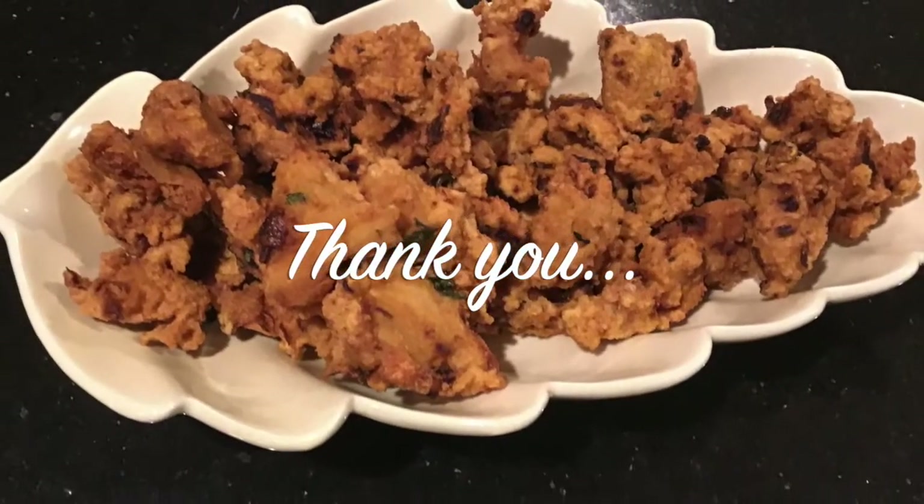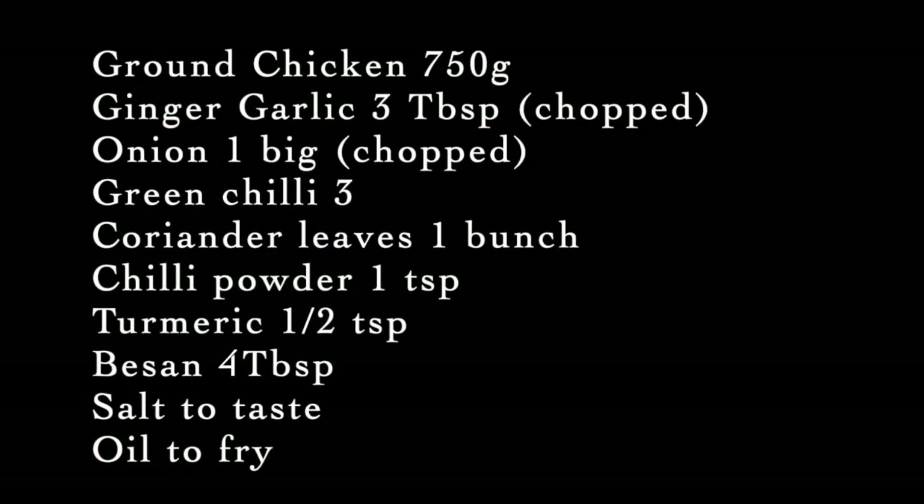Thank you for watching my video. Take care and have a wonderful day. Bye bye!